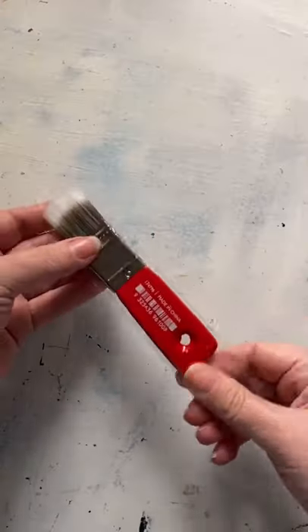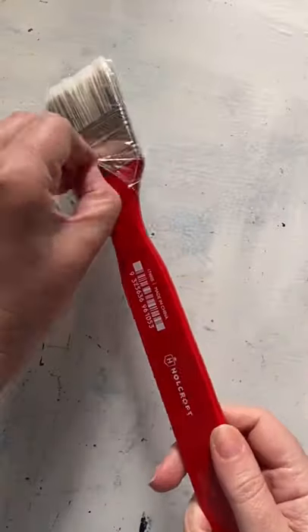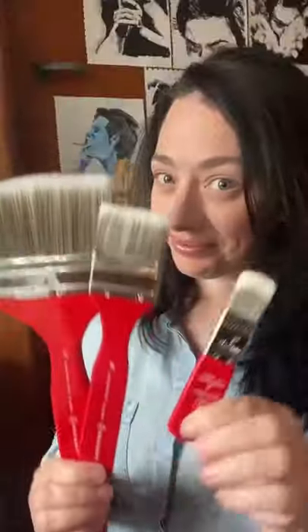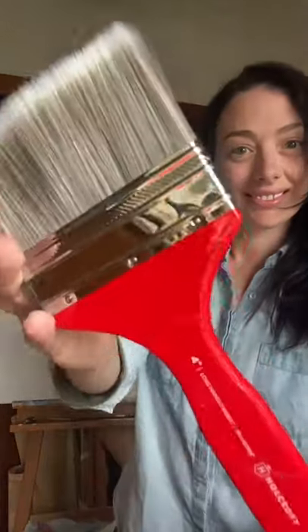Let's talk about paintbrushes by Holcroft. Here is just some of the range. Today I'm looking at the long handle four inch brush.